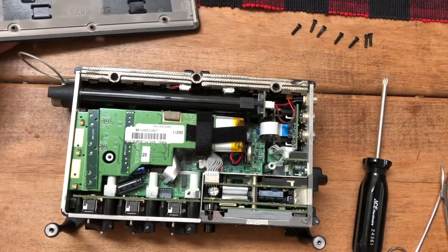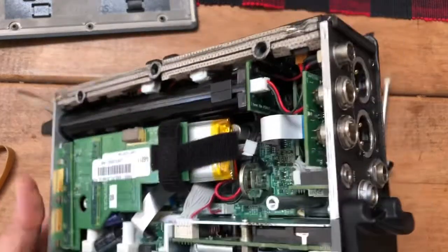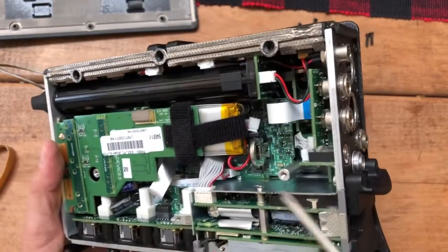All right, once the top's off you need to locate the battery. Where's that battery? There it is. Look at it. There it is — it's right there.